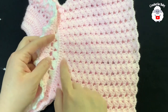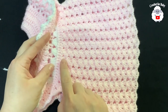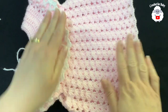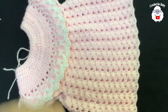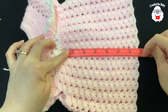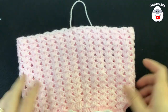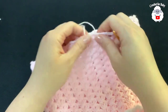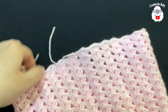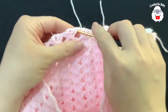I did a total of 13 rows, and counting the first row of fans around the yoke, that's 14 rows total. From the first row around the yoke up to the last one, it's measuring about 17 centimeters, which is about 6.75 inches. Now we're going to work one more decorative row. I cut my yarn and pass it through the last loop. With the white color, go from the inside out and into the space where we joined with a slip stitch, insert the hook and chain two.